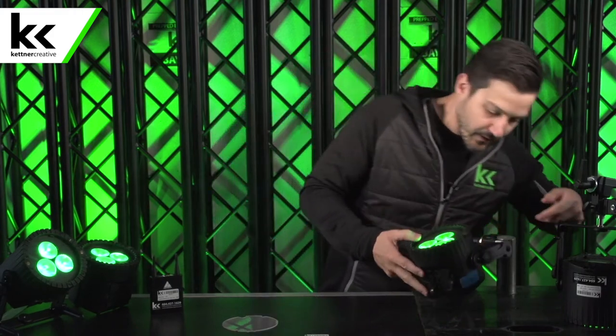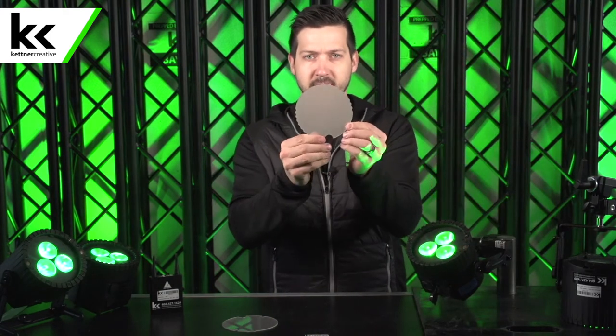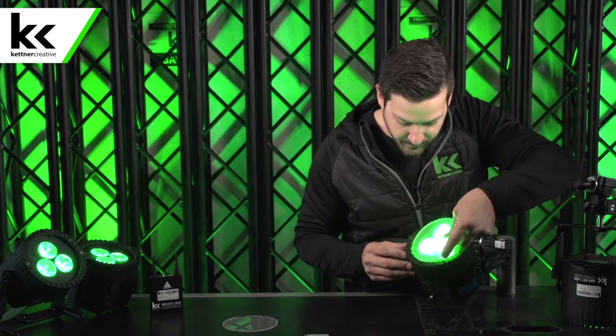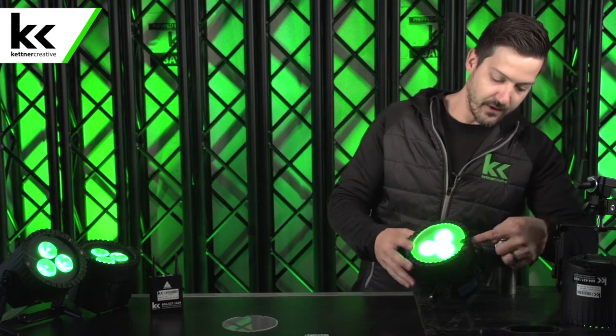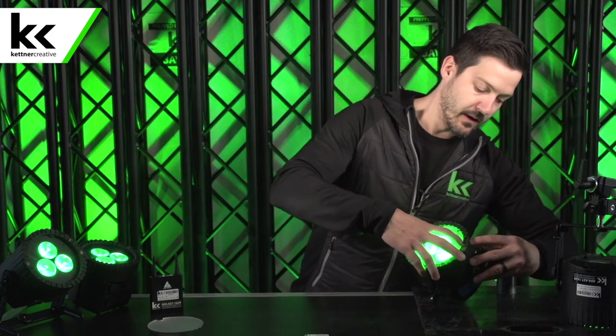Out of the fixture itself there's a 13-degree beam angle. If you want to upgrade that to a 32-degree beam angle, there's a little button on the side you press in. You line up the two little teeth with the two little holes on the fixture, then lock it in and snap it in — don't force it, remember there's a button to help you get it off. Press the button to pull it back off. There's also a wall wash diffusion that changes it from 13 degrees to 46 degrees. For up lighting you generally want that wider throw.